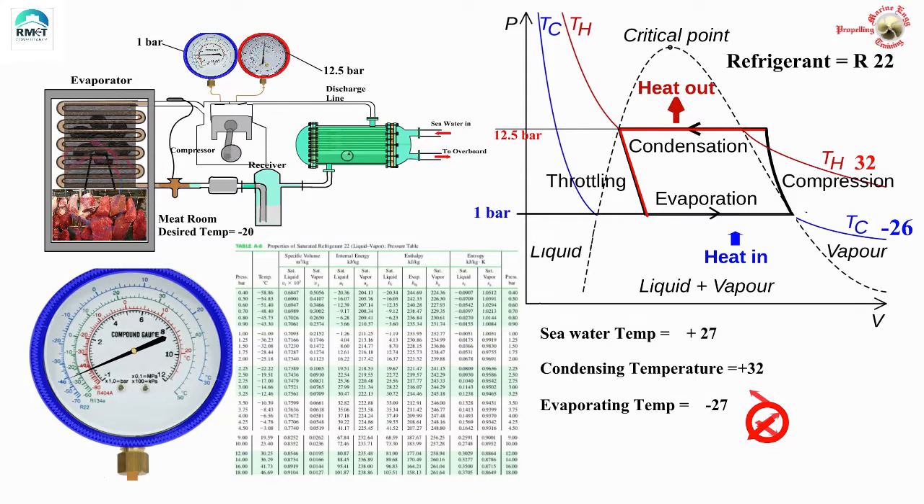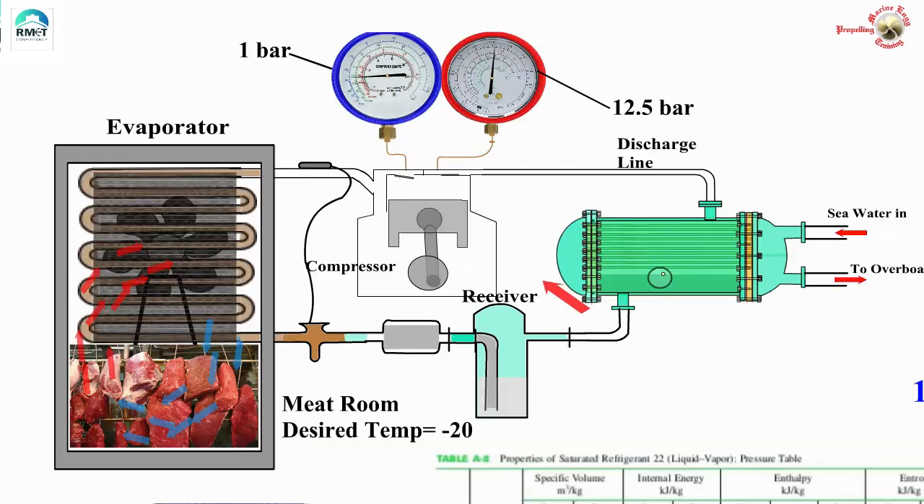In this video we are going to brush up the basic knowledge about the working of a refrigeration unit as found on the ship, and have a look at the theoretical angle very superficially. What you are seeing here is a simple animation of the refrigeration unit on a ship, showing one room — the meat room. The objective is to maintain the meat room at minus 20°C, and we have seawater available at 27°C entering and leaving.